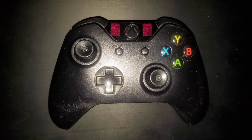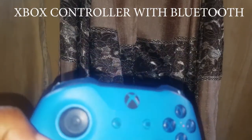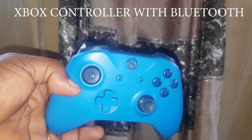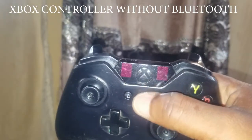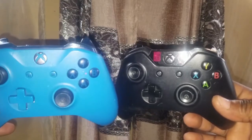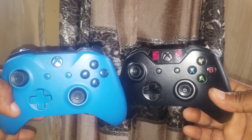Not all Xbox One controllers have Bluetooth connectivity. An Xbox One controller with Bluetooth has the area around the Xbox logo button smoothly integrated without any joints with the body of the controller. An Xbox controller without Bluetooth has the area around the Xbox logo button demarcated from the rest of the controller body. Nevertheless, both types of controllers can be connected to PC using a compatible USB cable.